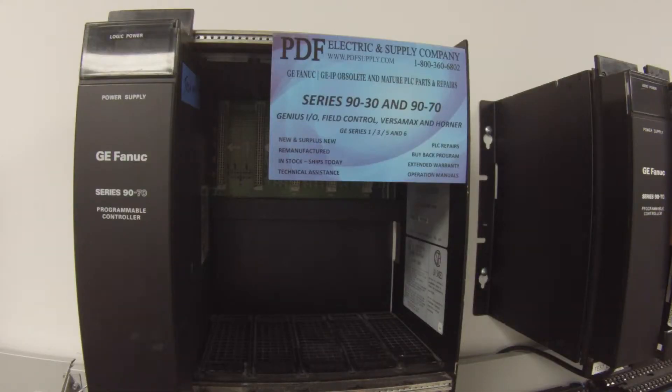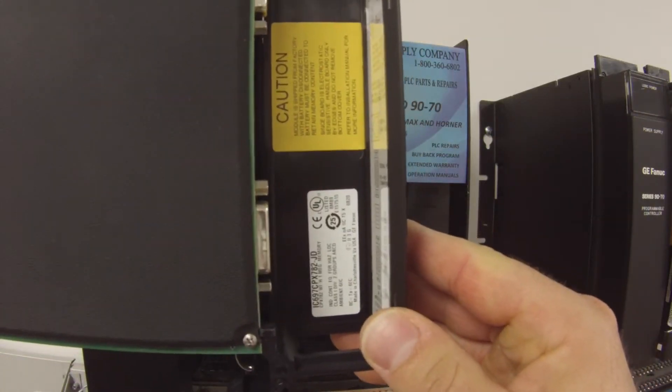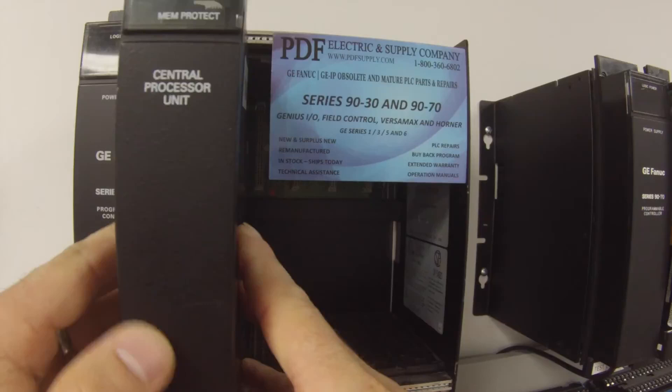Hello and welcome to PDFsupply.com. Today we're going to be testing a 90-70 processor. I have a part number here: IC697CPX782. The revision letters don't matter. This is actually just a simple test on the processor alone.